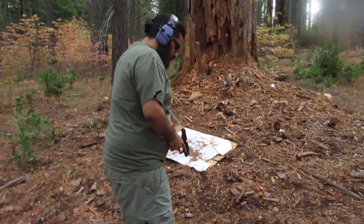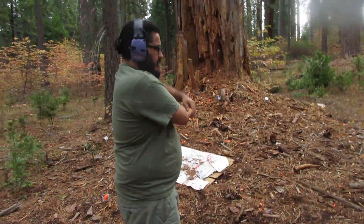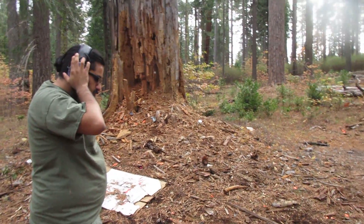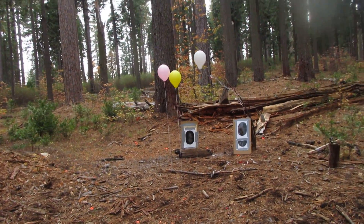We're shooting the Glock. What is this, brother? The Glock 42, .380 caliber, shooting at balloons. They are pink, yellow, and white in color.